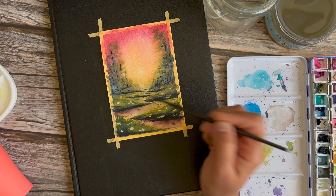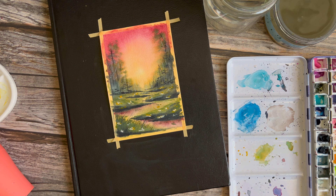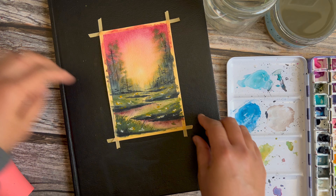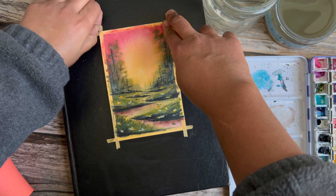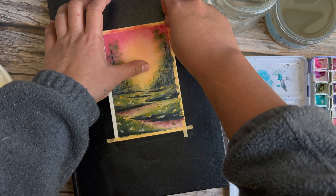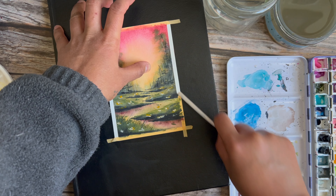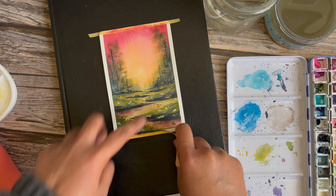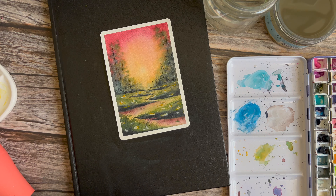Again, you want more detail in the foreground and less detail as you go into the background. And that's it — time to peel the tape off and enjoy some clean edges. I did think that some of the paint would have bled through the tape but it did not, which is great. There you have it — that's the finished piece.